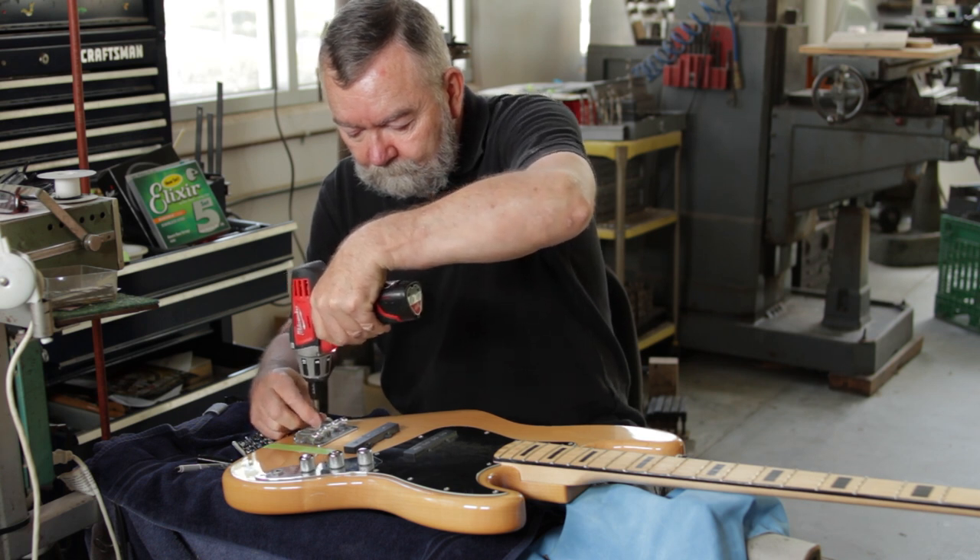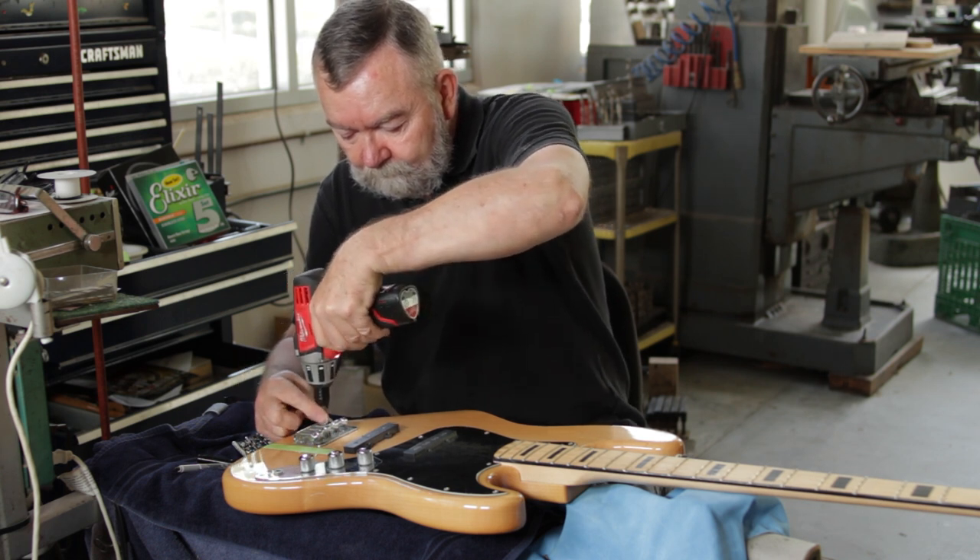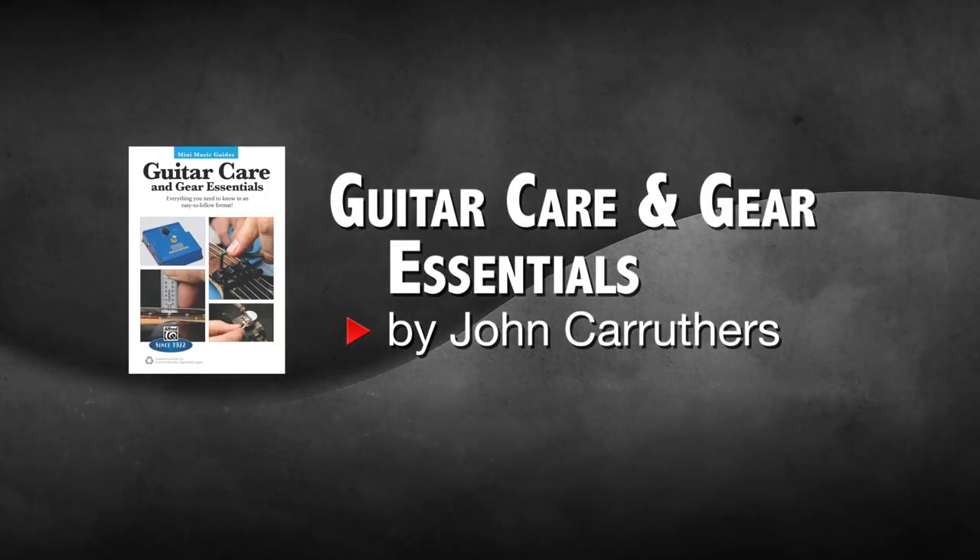If you'd like to learn more about working on your own instrument, I have a book on Alfred Publishing called Guitar Care and Gear Essentials.